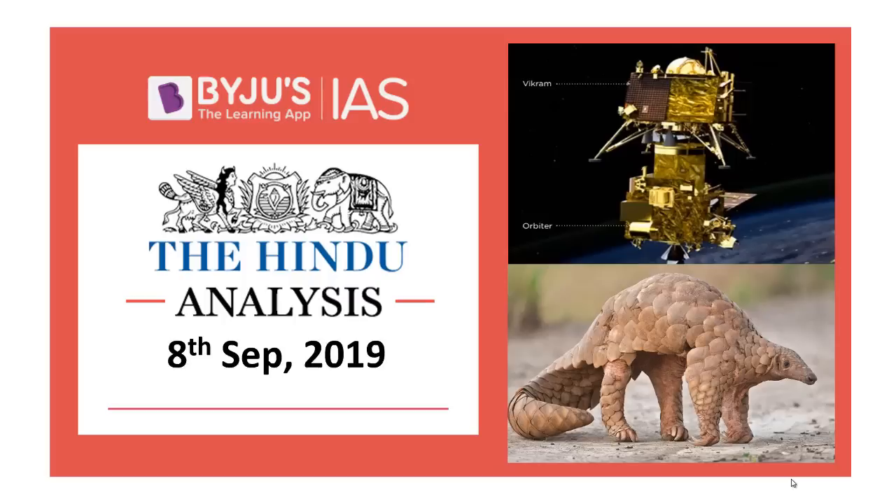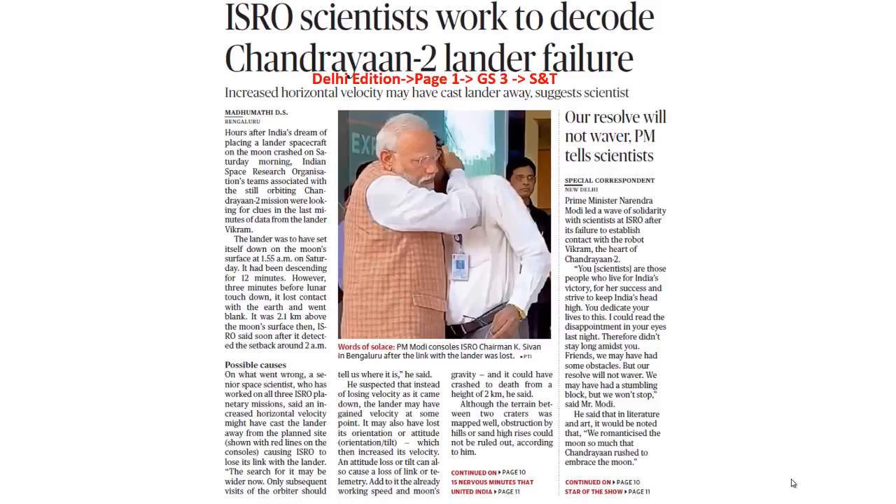Hello and welcome to Baiju's IAS. Let's get started and look into the first article. The first article of discussion is about Chandrayaan 2.